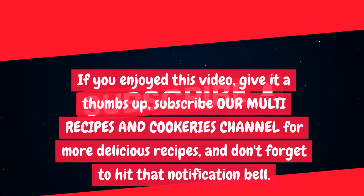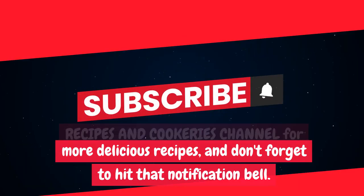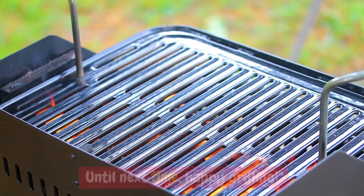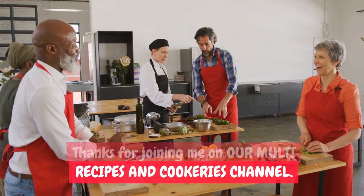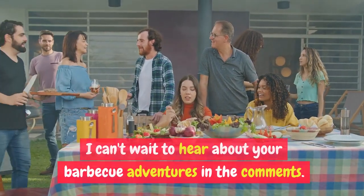If you enjoyed this video, give it a thumbs up and subscribe to our Multi Recipes and COOKERIES channel for more delicious recipes. Don't forget to hit that notification bell. Until next time, happy grilling! Ingredients and preparation methods are in the description box. I can't wait to hear about your barbecue adventures in the comments.